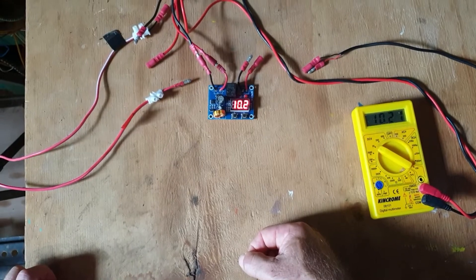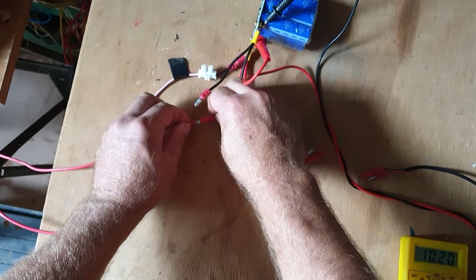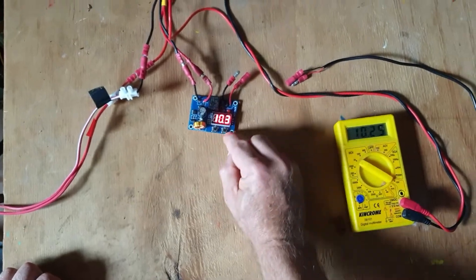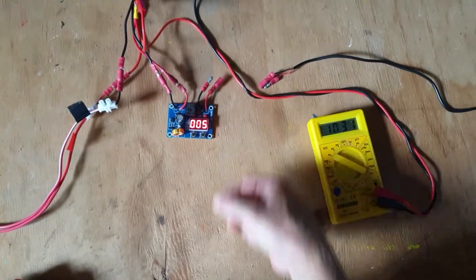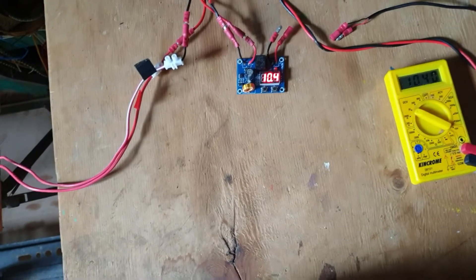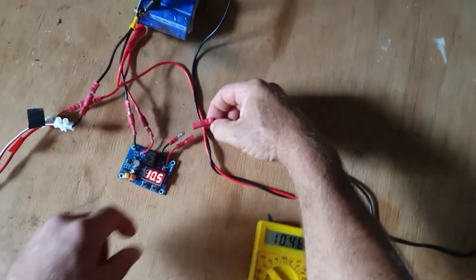Now there's one more setting for this unit. I'll hook up the solar panel. There's one more setting: the right button when you long press it gives you a time delay. That value of 5 essentially means a time delay of something like 30 seconds.